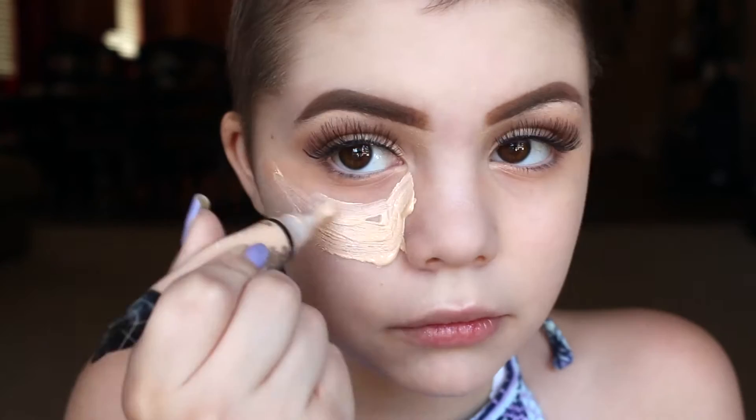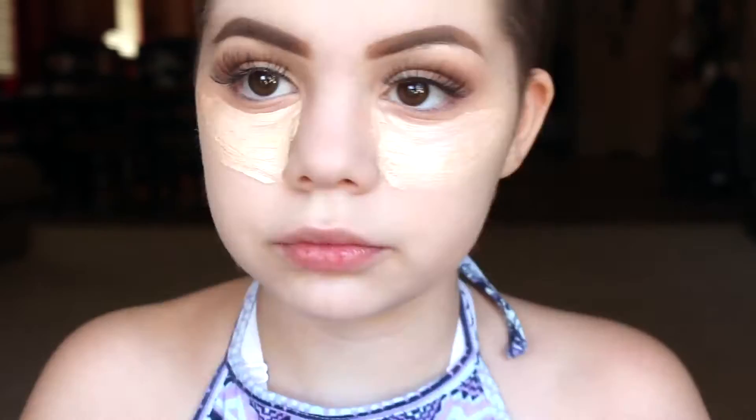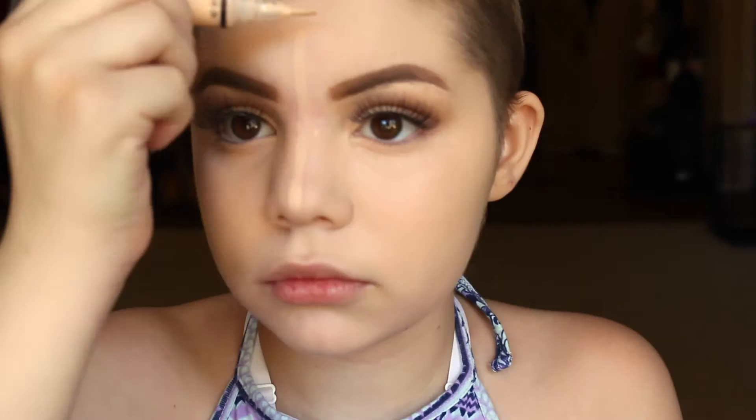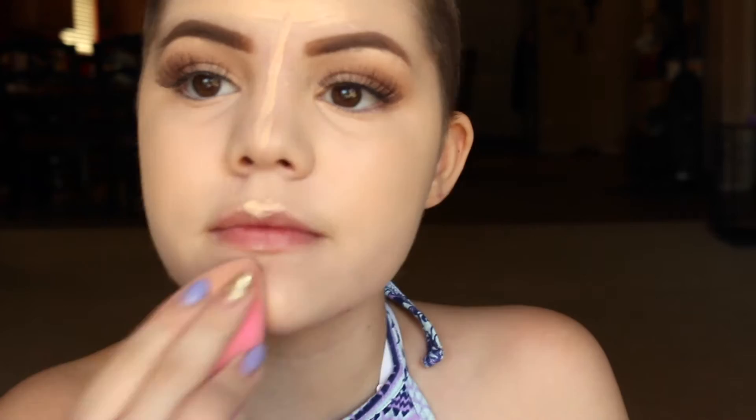Next I'm taking that Pro Conceal again and putting it in a sort of triangle shape underneath my eyes, blending that out. Then I'm taking it again and drawing a line down my nose, then a triangle thing on my forehead, a little on my chin, and then my Cupid's Bow. And then I'm going to take my Beauty Blender again and blend it all out.